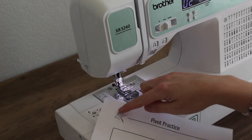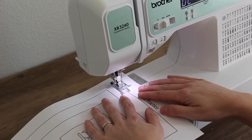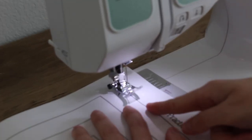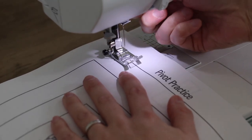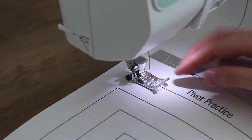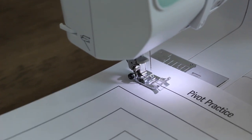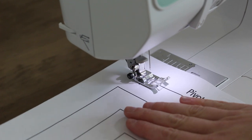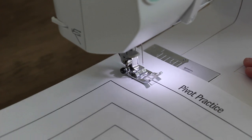I'm going to go ahead and start at the needle — we're going to do a pivot practice. You're going to line your sewing machine up, and once that line is in the center, go ahead and drop your presser foot lever. This holds your paper in place. I like to say the presser foot is like when paper is blowing in the wind and you step on it to stop it — this presser foot is stepping on the paper. Your machine won't sew properly if the presser foot is not down.